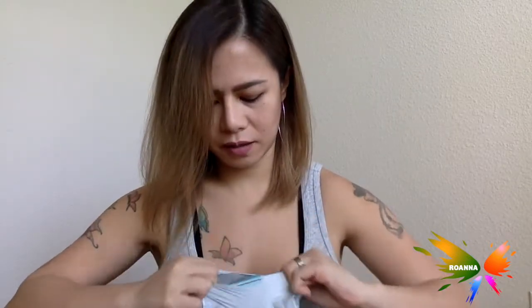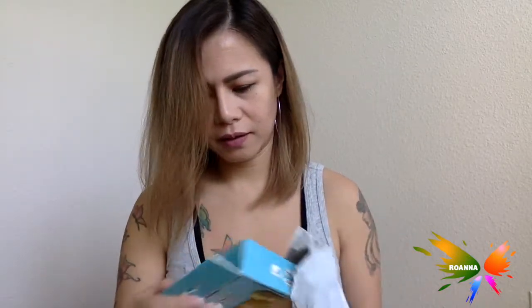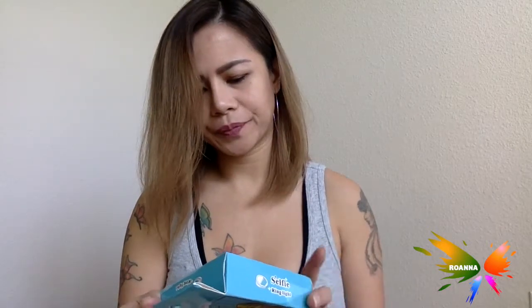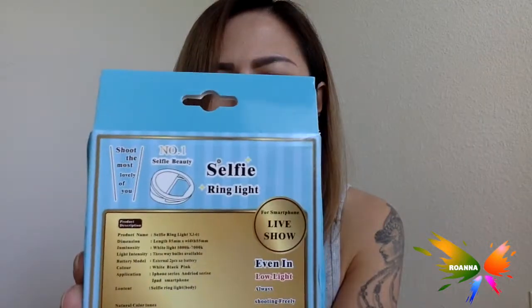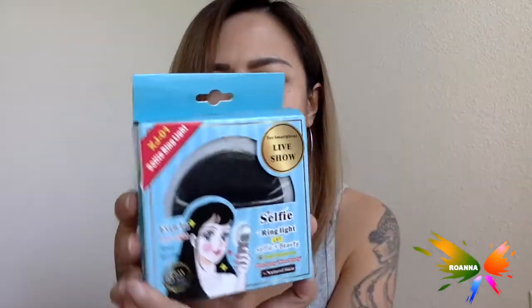There's a box - it's a selfie ring light. You basically attach it to your phone and then you can have light when you do the selfie thing. Usually it doesn't have a flash in front of the camera, so that's what it looks like. A little big.